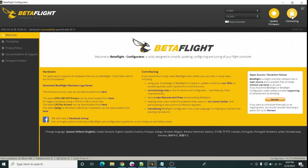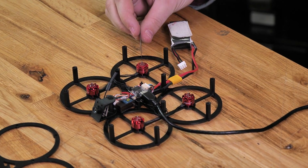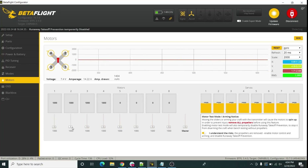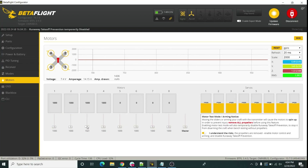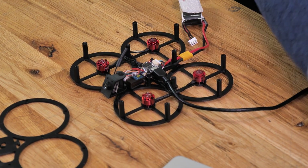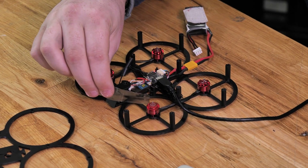Open up Betaflight again and double-check the motors to make sure they're correct. Go to the Motors tab, confirm props are off, and spin each motor. Motor one is now going the right direction, motor two is going the right way, motor three is going the right way, and motor four is going the correct way.